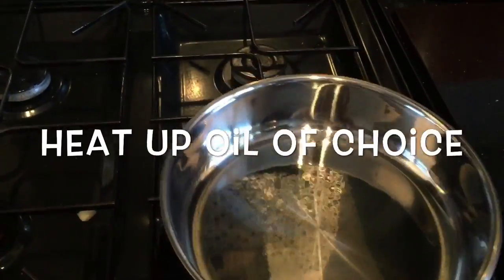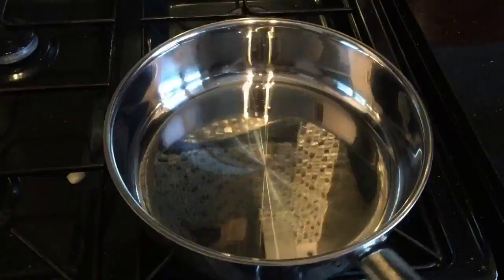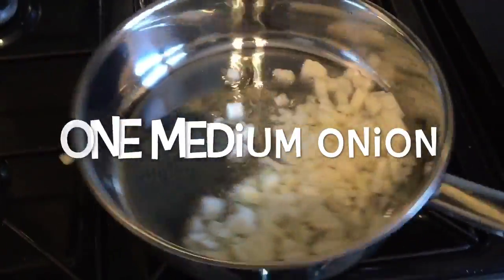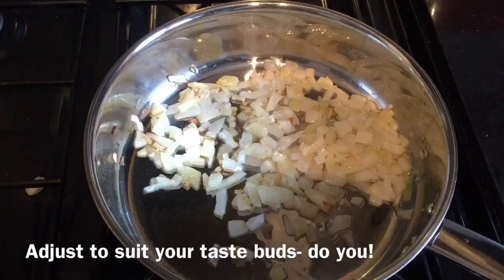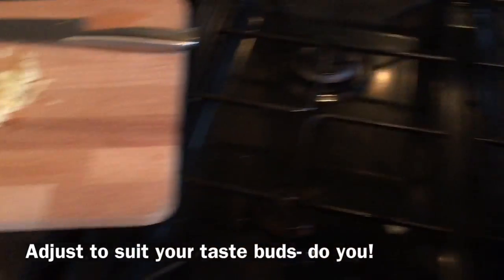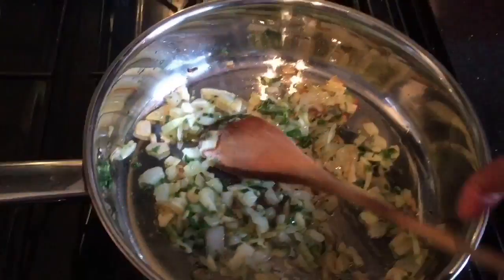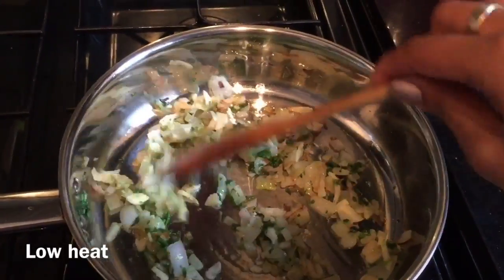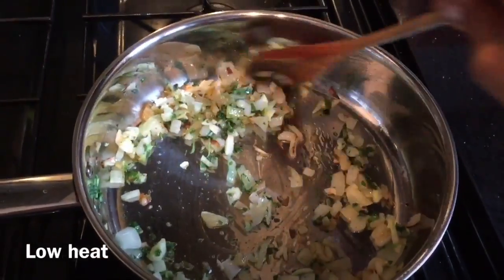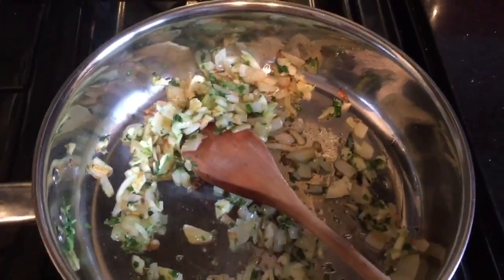I'm just heating the pan with some oil to fry my onions. Once you've got your onions that have browned a bit, you add in a bit of garlic and some chopped coriander. I've given this about maybe a minute, and I've rinsed some plum tomatoes and now I'm going to just chuck them in.